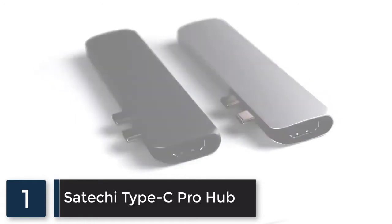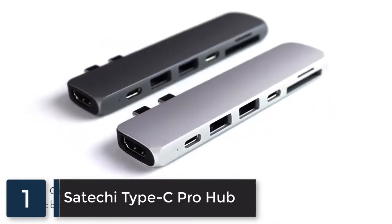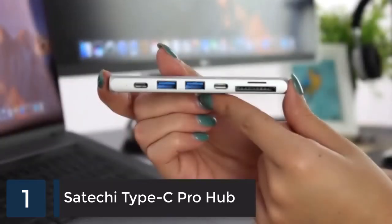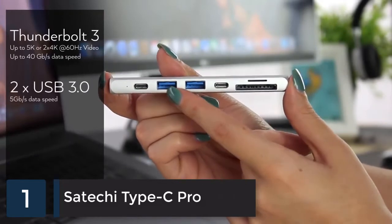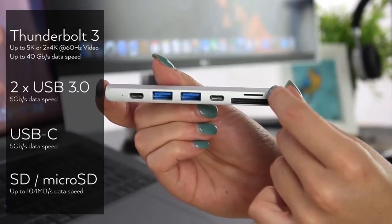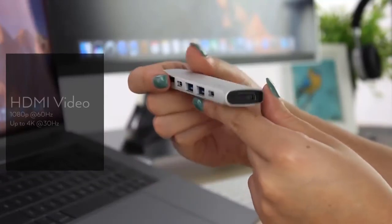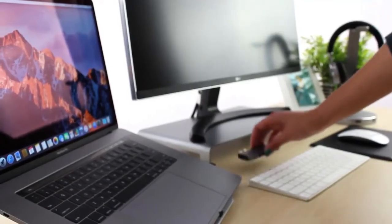Next, the new Type C Pro Hub for the 13 and 15 inch MacBook Pro is available now in silver or space gray. The Thunderbolt 3 port allows for pass-through charging, plus USB 3.0 ports, a USB-C port, SD and micro card reader ideal for video and photo editing, and a 4K HDMI port that allows you to connect to high-resolution external 4K displays.